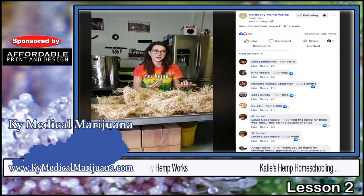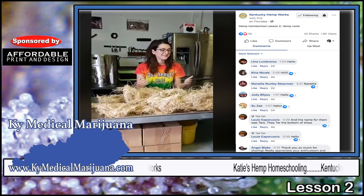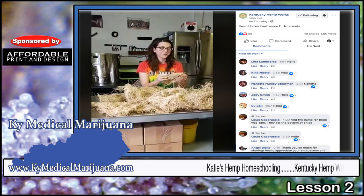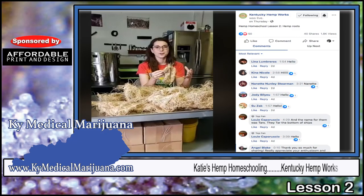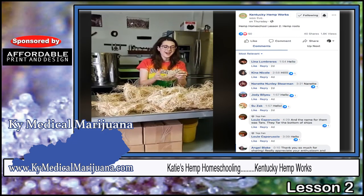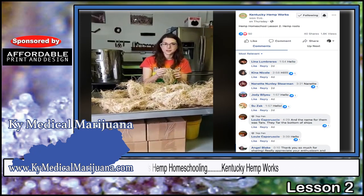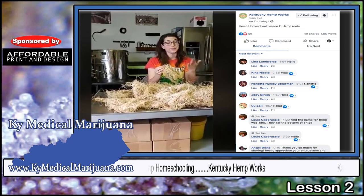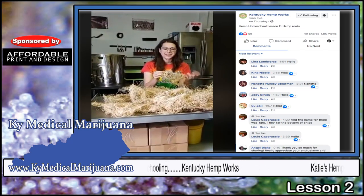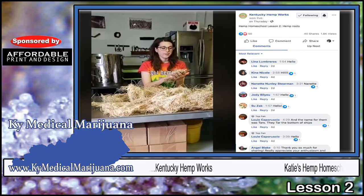We are here for our second day of hemp homeschool. We're having a lot of fun with this — it's really exciting, so I think we might keep doing them for a while. Today I wanted to talk a little bit about hemp roots because I love the roots. This is something that's really near and dear to us. It's what we started Kentucky Hemp Works with — we never started with CBD, we didn't even start with hemp seed oil. We started with hemp roots back in 2014.